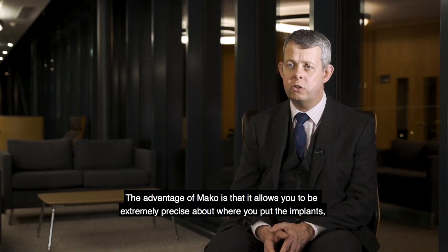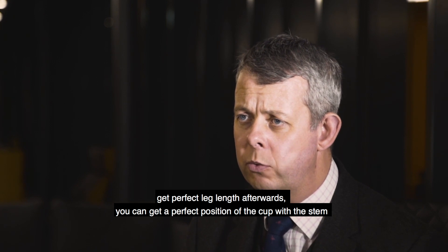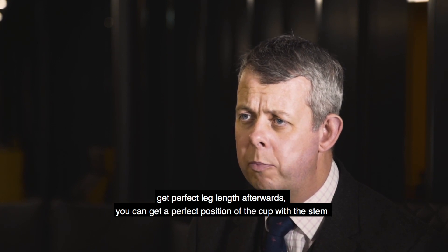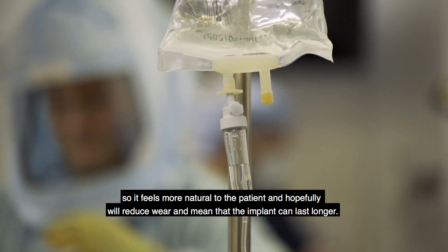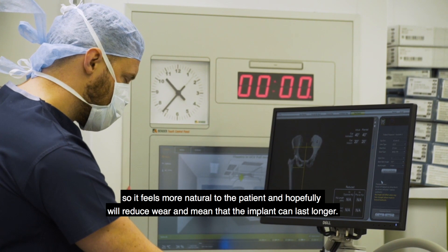The advantage of Mako is it allows you to be extremely precise about where you put the implants. You can get perfect leg length, perfect position of the cup or the stem, so it feels more natural to the patient and hopefully will reduce wear and mean that the implant can last longer.